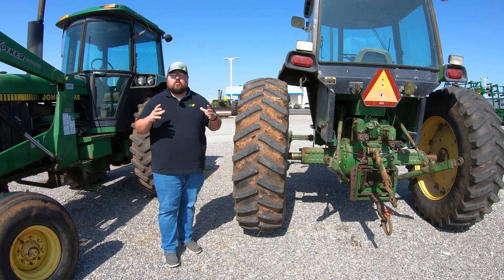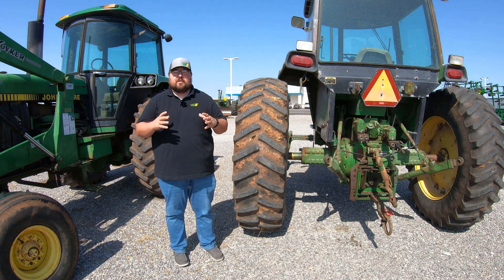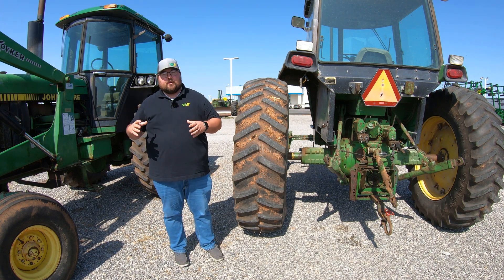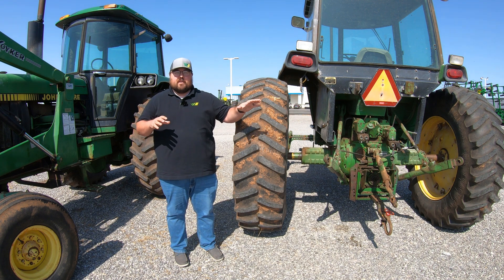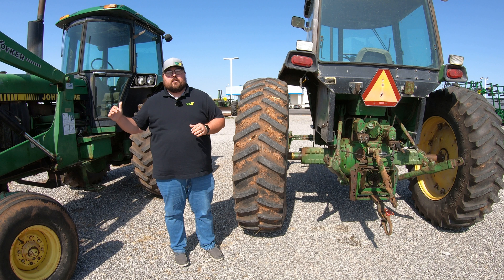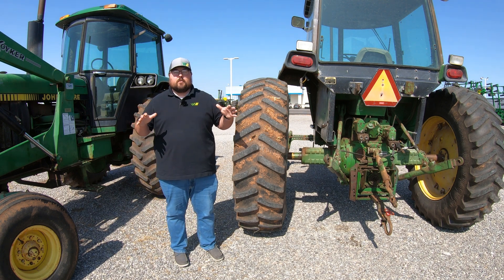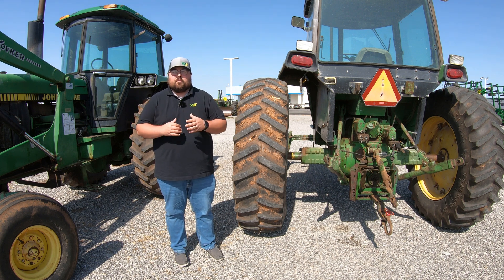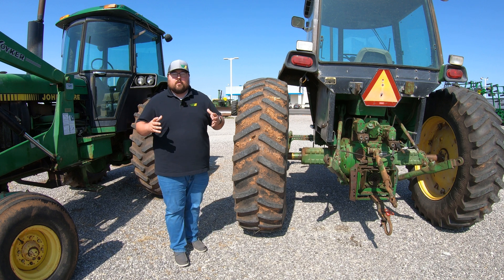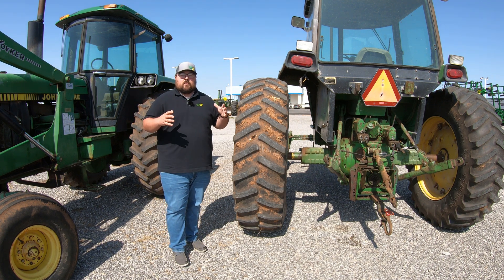Adding weight to these machines all boils down to one thing: adding stability. Whether it's adding stability at the rear for using a front end loader, adding stability in the front for rear ground-engaging attachments, or adding weight because you're going to be on some uneven ground — it's very important. But we also want to think about whether we are only adding weight where we think we need it, or whether we are thinking all the way around the box.